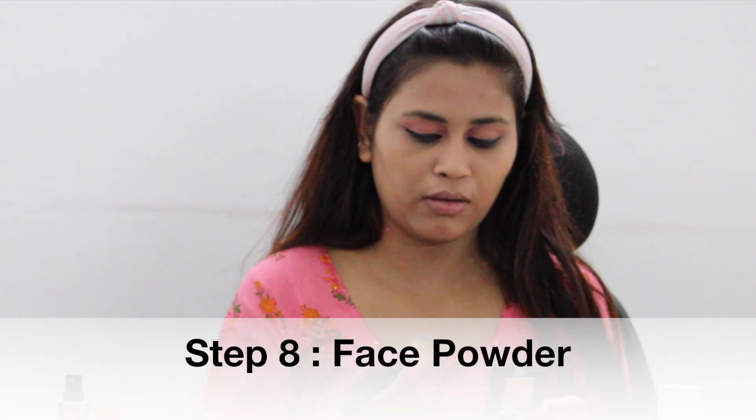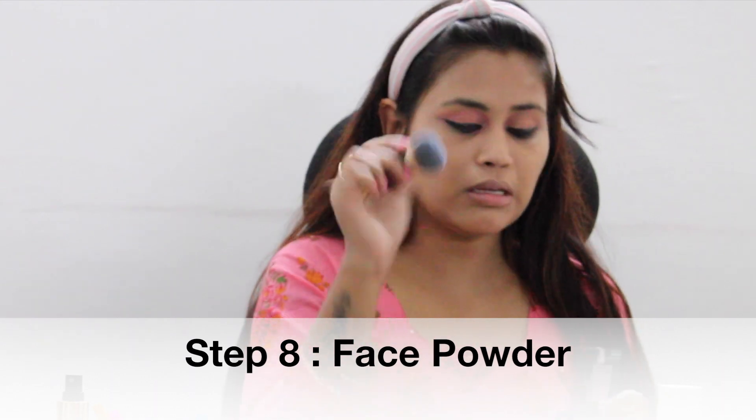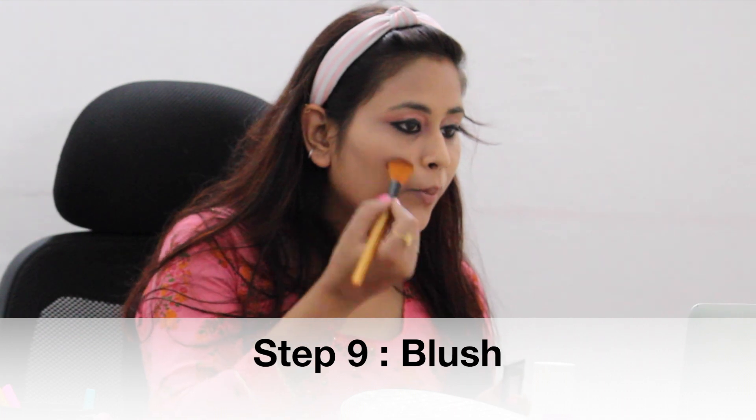The next step is face powder. I am using the Fit Me face powder in shade 220. After that comes the blush part — you can blend it well.